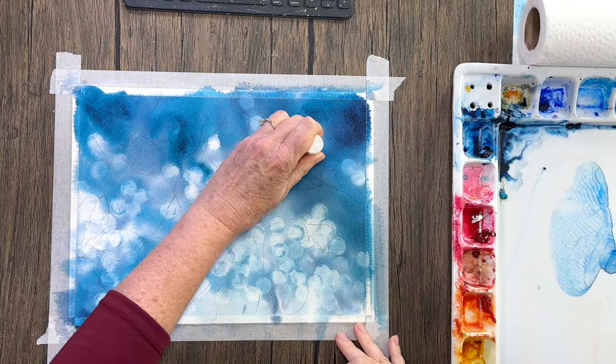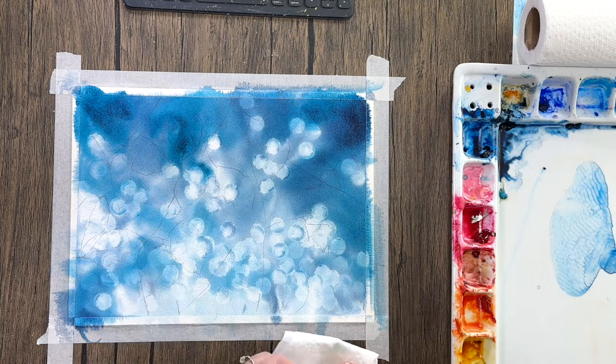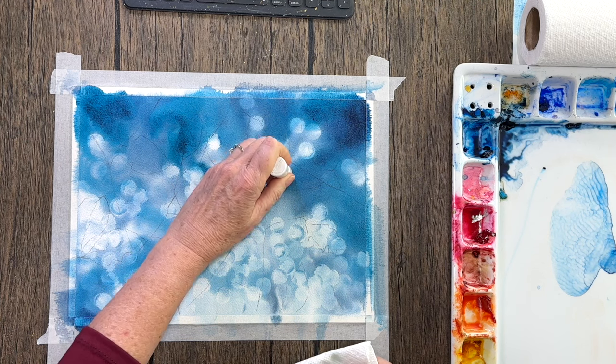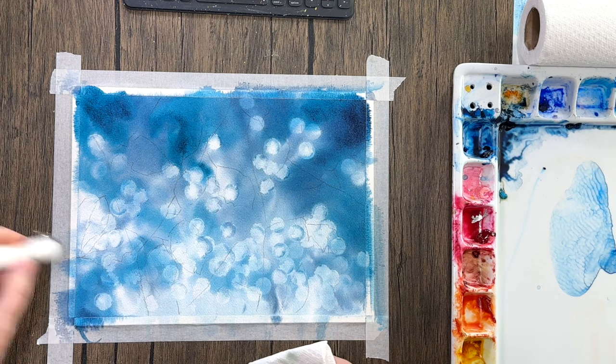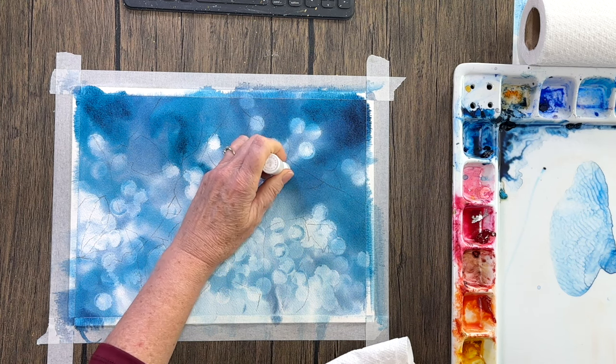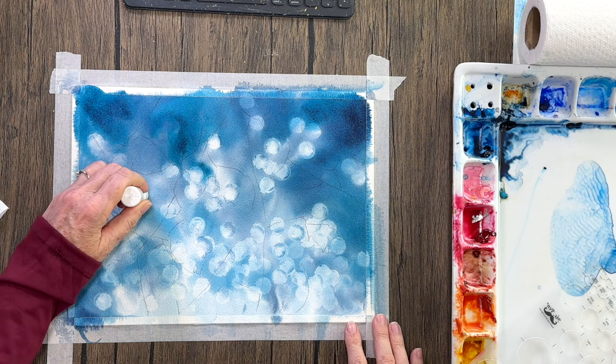Now that my painting is completely dry, I'm going to go over some of those areas where there are hard edges and I kind of lost that circular shape. I want to define the ones that are a little jagged. I don't have to go over all of them — just the ones I'm not happy with.